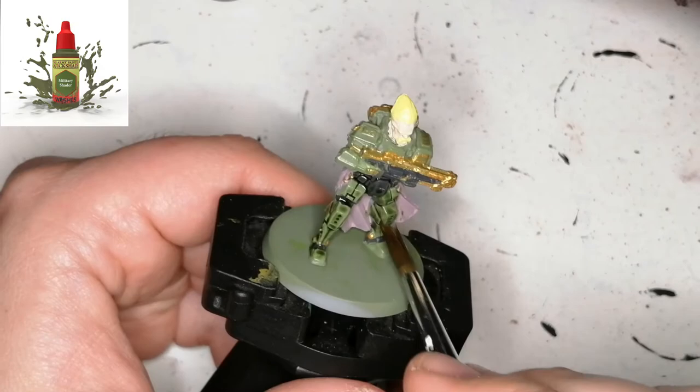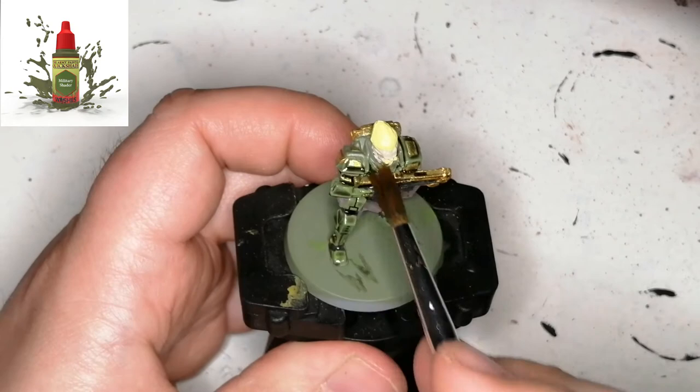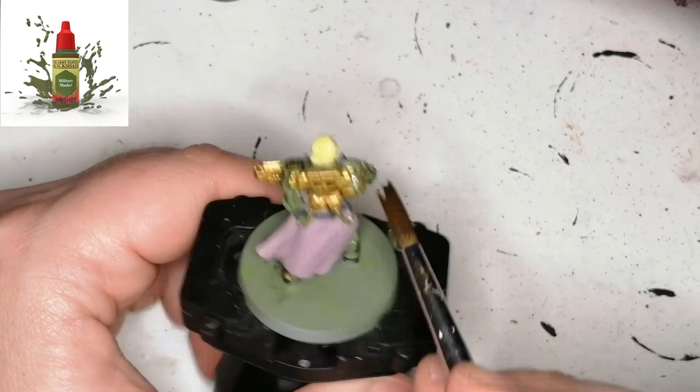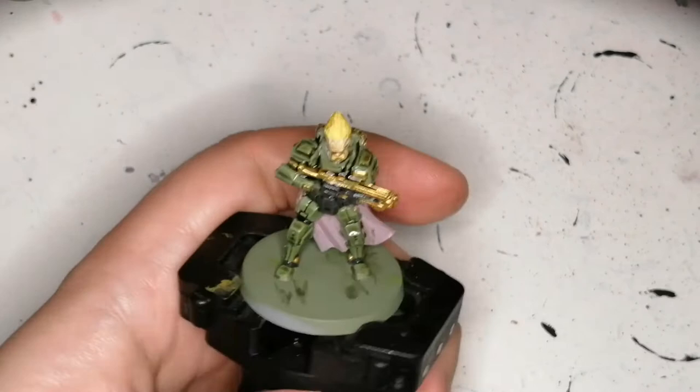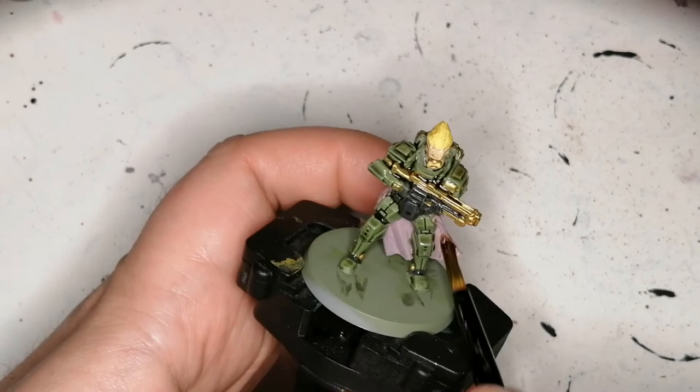Now we're going to move on to my shader of choice for this board game, which is Military Shader. It has a nice little green hue but is a very dark color as well. I find it looks really nice on the green armor — it gets into the recesses. I put it on the gold as well; it just really shades it nicely. Then I'm going to be doing some flesh wash, and this is going on his face, his hair, and on that cape.